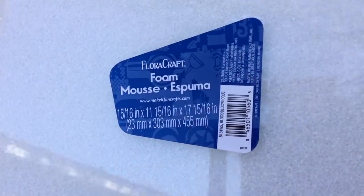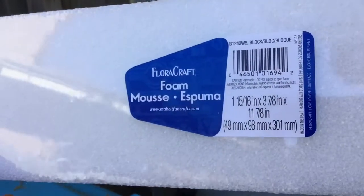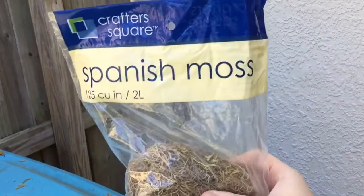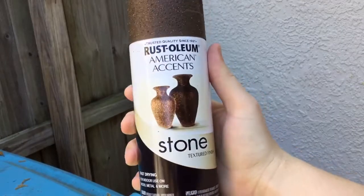You're gonna start out with two foam pieces — one is gonna be the base and one is the actual headstone. You're also gonna need some foam carving tools, some foam glue, and some moss. I got the moss at Dollar Tree.